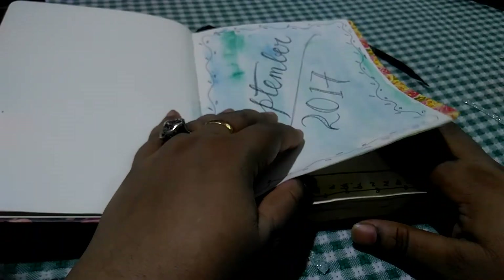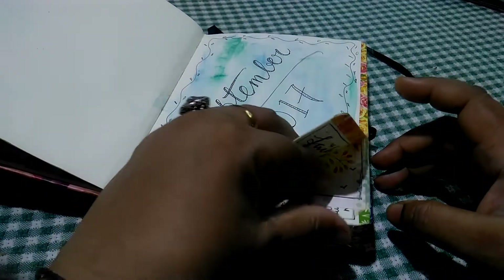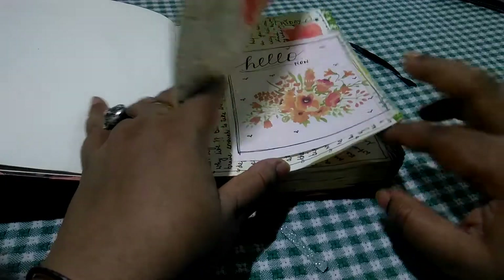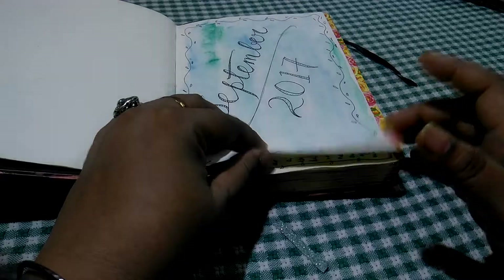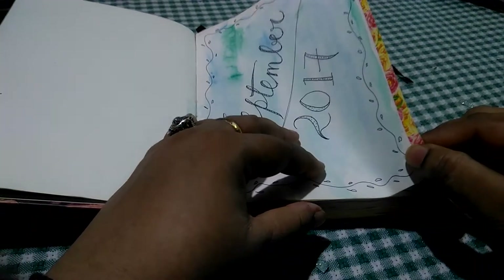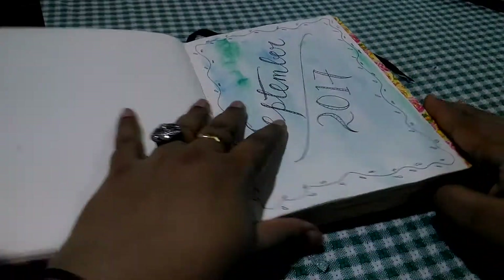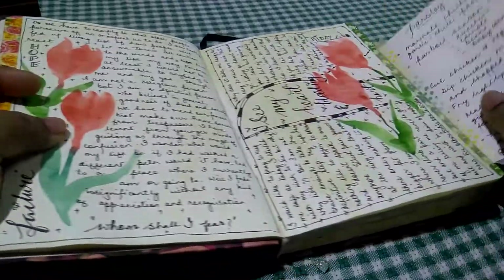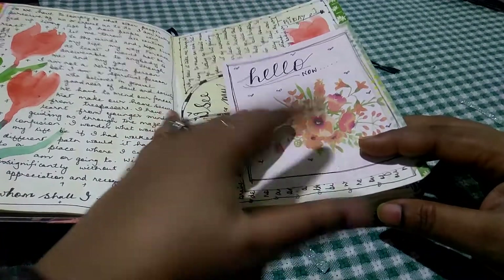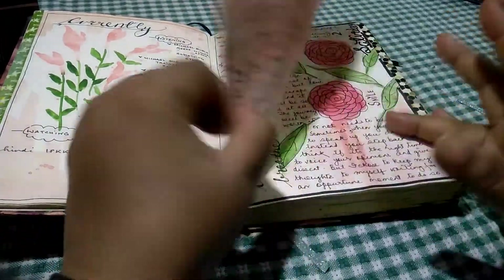Now this journal is complete — I finished it. I've taken out all the stuff from the pockets. I started this in September. It's a watercolor journal of sorts, but the pages aren't meant for watercoloring. What I did was I washi taped two pages together to make them thick enough. I didn't glue them because I didn't want to waste glue — I just washi taped the edges, which gives a very neat, finished look.